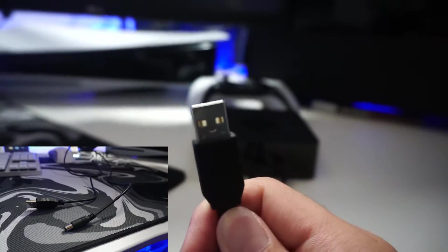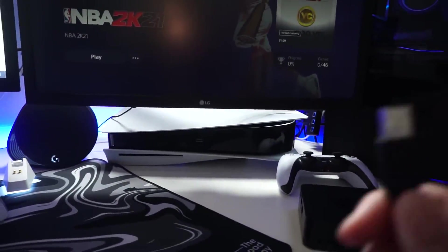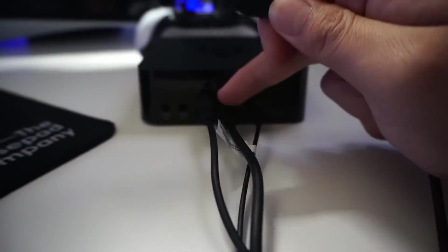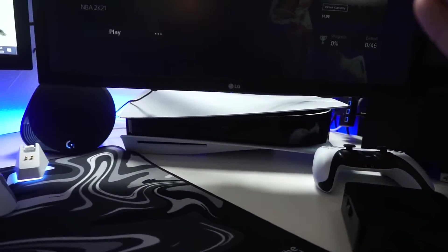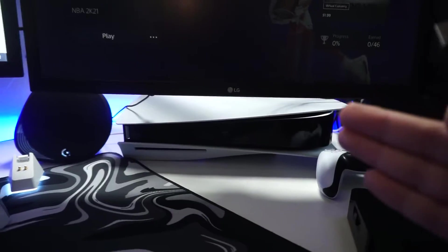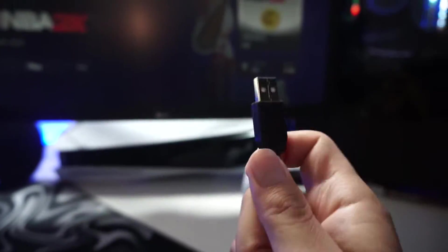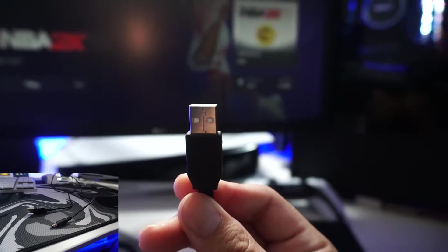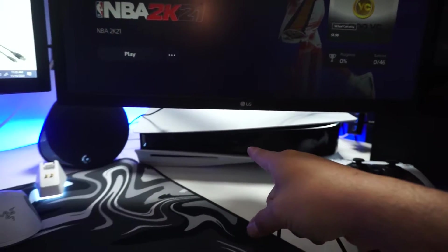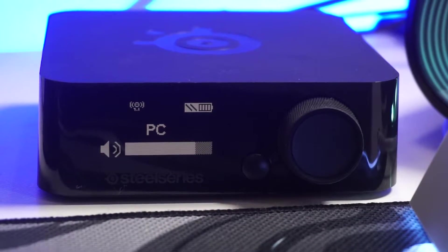The next step is to connect the optional power cable into your PC — any free USB slot you have. The reason I do this is because the micro USB to USB 2.0 already powers the headset and mix amp by itself, but it only does so when the PS5 is turned on. So if you're like me and you use your PC more than your PS5, you're not going to want to turn on your PS5 every time you need to use the headset for PC. Plugging this power cable into your PC means every time you turn on your PC it turns the mix amp on. So the power cable turns on the mix amp with the PC, and the mini USB turns on the mix amp with the PS5.